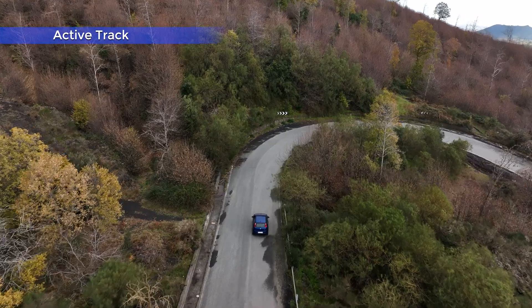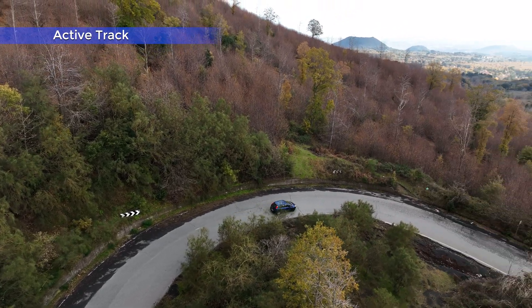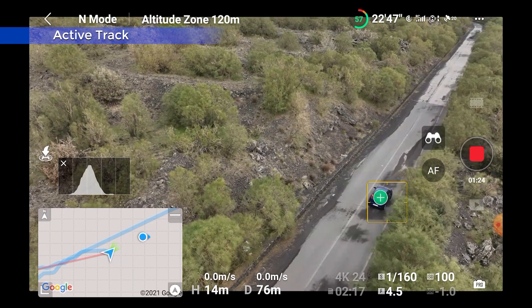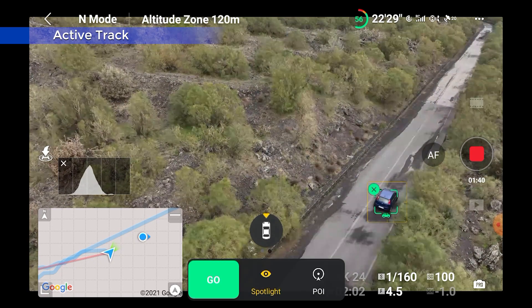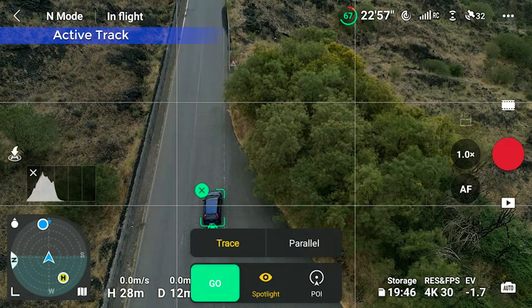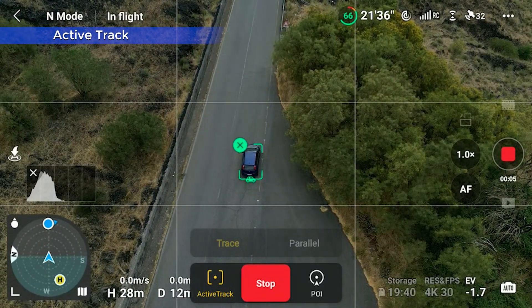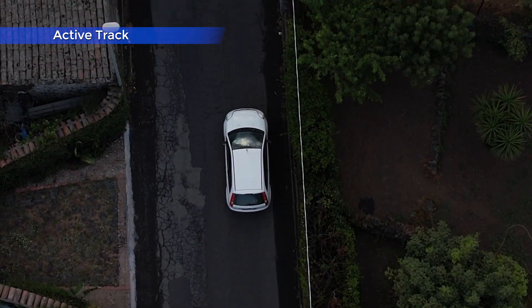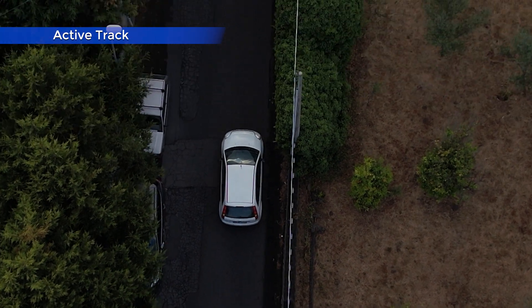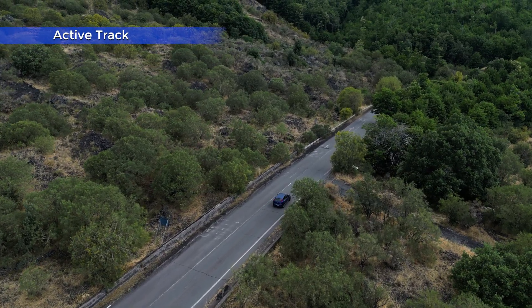Active Track is the mode to use mostly for autonomous tracking — following a moving subject without the need of an operator controlling the drone, such as when we are walking, cycling, or driving and cannot use the remote controller. The interface for tracking is not as sophisticated as the one of the Mavic 3, where we can set eight different positions compared to the target. With the Mini 3 we have a choice between trace and parallel. In trace mode, we can set a specific height and distance from the target and the aircraft will follow at a constant distance from behind or in front. It is also possible to have the drone just above the target with the camera pointing down for bird's eye tracking. In parallel mode, the aircraft tracks the target from a side at an angle slightly bigger than 90 degrees to help the action of the sensors, maintaining a constant distance.